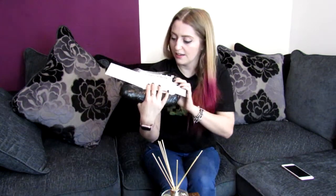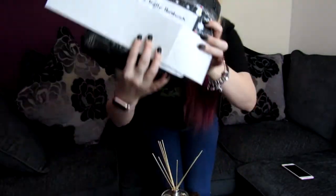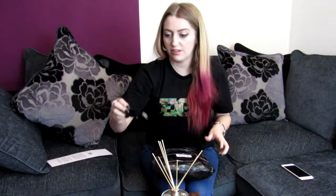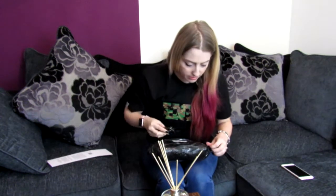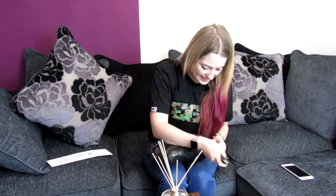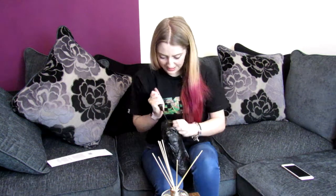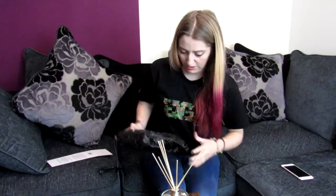One thing I want to show you is I really do like how they put all these cute little stickers on the package. I'm using my Anglo Arms knife to open it — let's do this carefully.